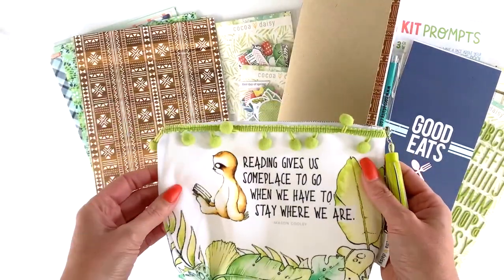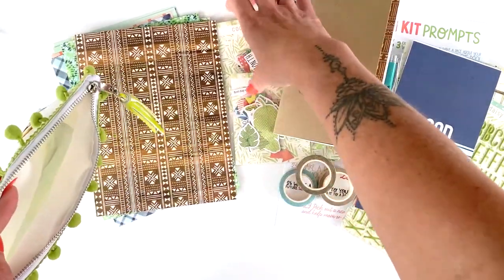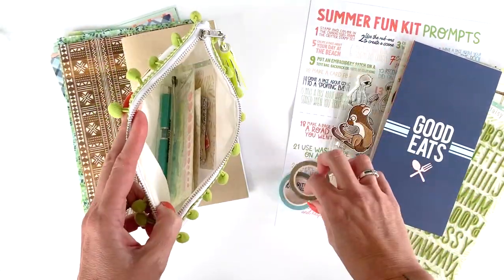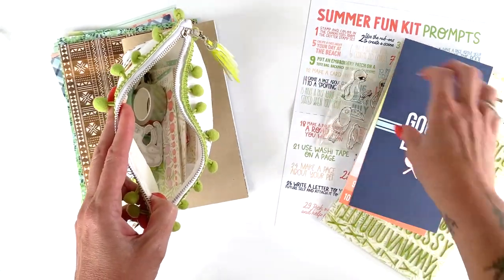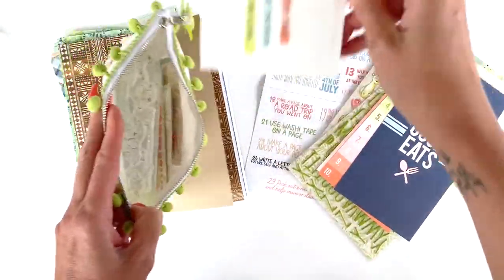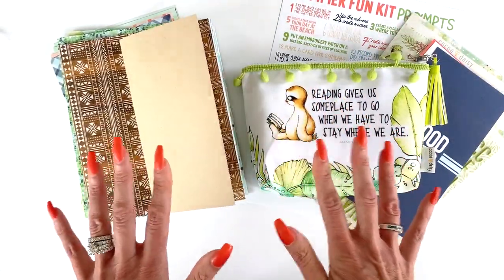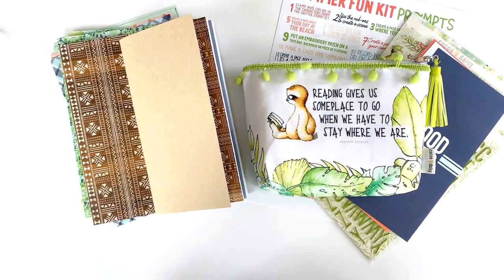They also get a cute little pouch to put a lot of their stuff in. If you want to keep them entertained in the car on a road trip, you can put almost all of it in the pouch, grab a little notebook, a pair of child-safe scissors depending on age, set them up in the back seat with a little tray, and they're good to go. It'll keep them entertained too.